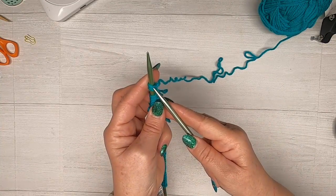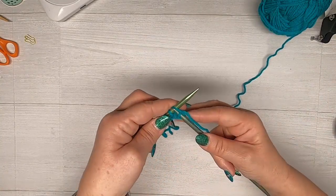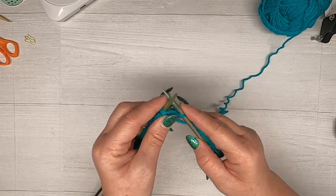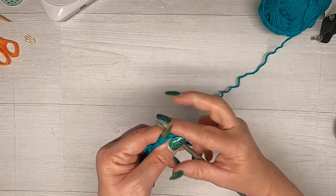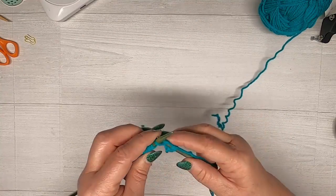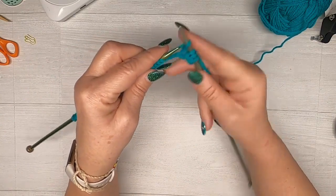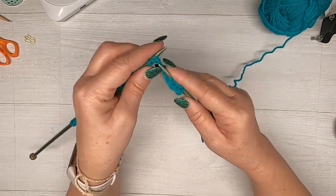Here's our knit stitch: the needle goes through to the back, we come up and around, there's our new stitch, and we slide that off. The stitch moves from the left needle to the right. There is a saying for this — the ghoulish way to say it is: you stab it, you strangle it, and then you throw it off a cliff! Stab it, strangle it, throw it off a cliff — there you go!